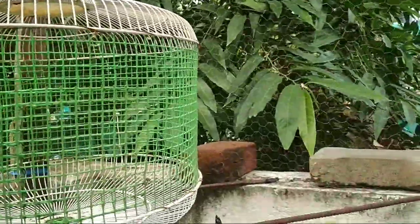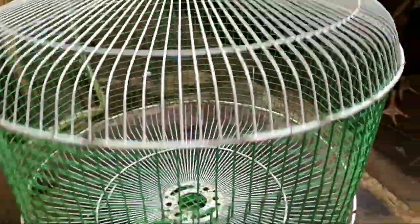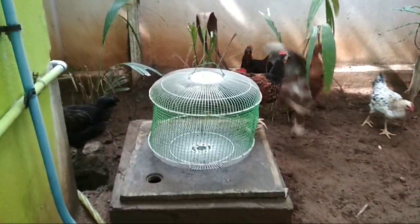This costs 90 rupees. I am going to show you how to use it. The shape we want is round — this round shape is for a fan, using a 1 to 2 green net.